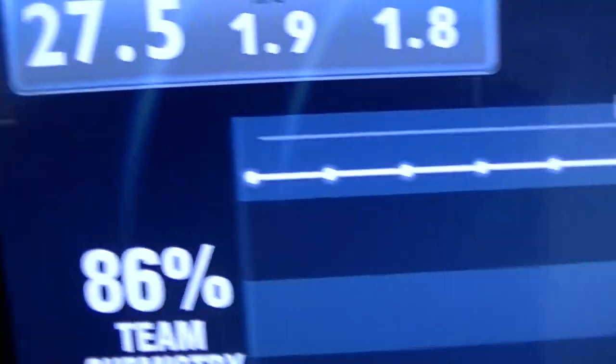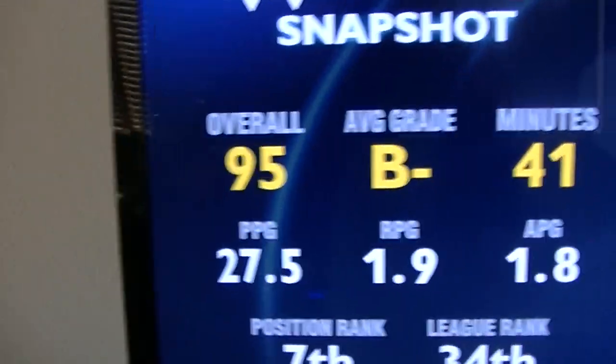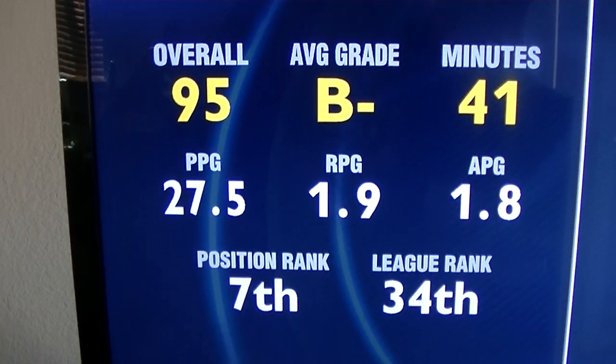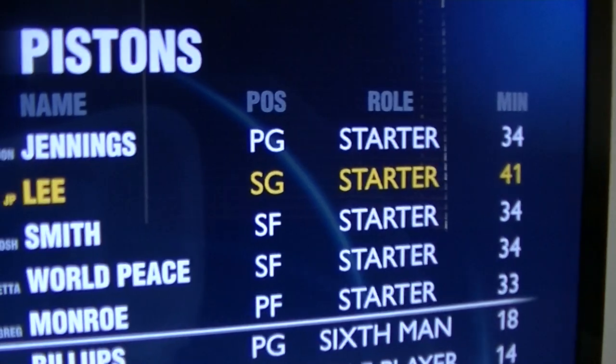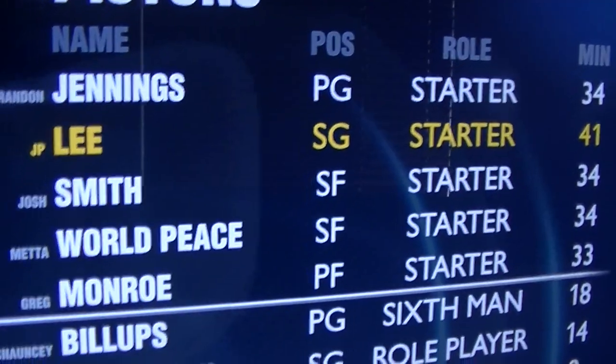Those of you that want to see my rating — my rating is overall 95, B minus. You have to be a starter by the way. Alright, it's me Jay Speck. I'm out. Peace. Gotta pre-order my shoe.